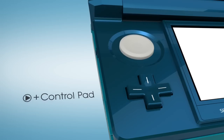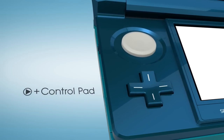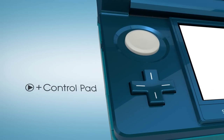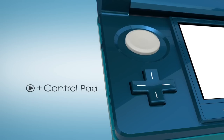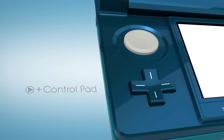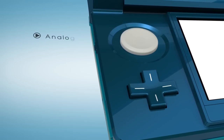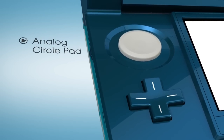As you can see, to this point there's no learning curve required to put Nintendo 3DS through its game paces. It works just like your current DS. But a new addition does come into play, and it's an important one — that analog circle pad just above the plus pad.